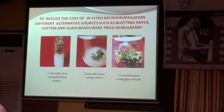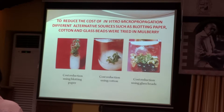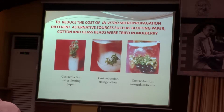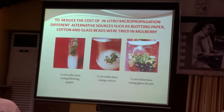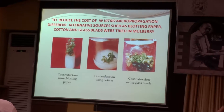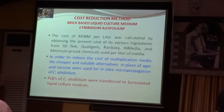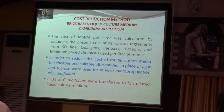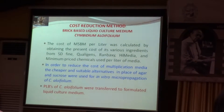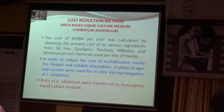Apart from glass beads, we have also used very cheap alternatives to replace agar — that is blotting paper and also cotton. Here are the glass beads, this is cotton, and here we have used the blotting paper. We could substantially reduce the cost of micropropagation. For orchids, the brick-based liquid culture medium is the best. We usually use bricks in orchidarium for growing orchids, and in the same way we have used brick in the culture medium also.